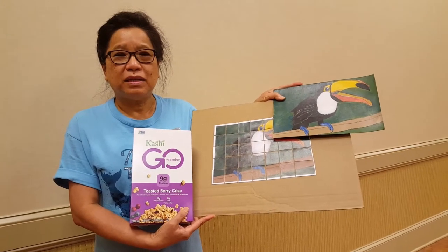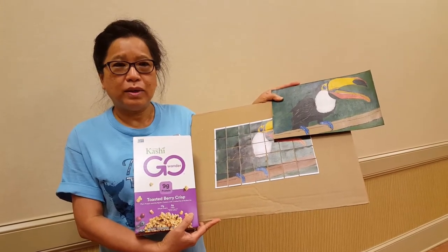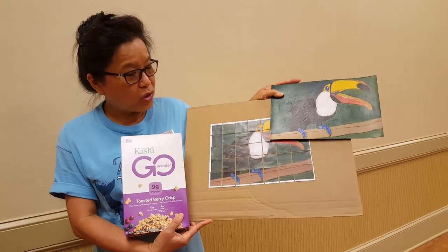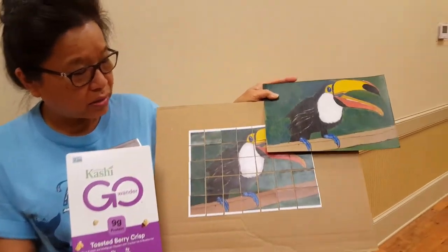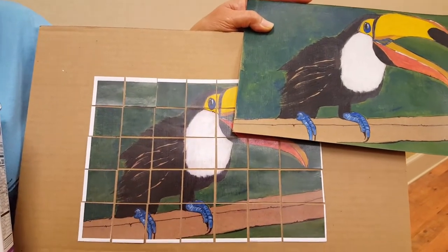Hi everyone, this is Ms. Lee. Welcome to Crafting with Ms. Lee for Wacky Wednesday. Today I would like to show you how to make your own puzzle from an empty cereal box. So let's go ahead and get started.